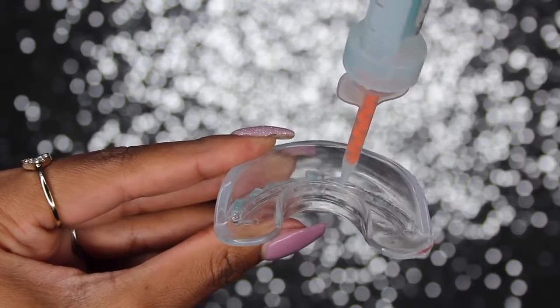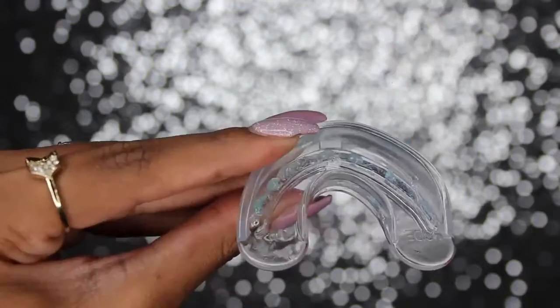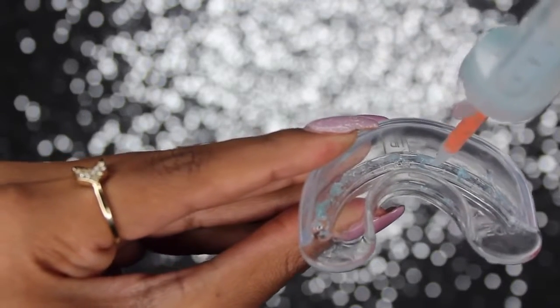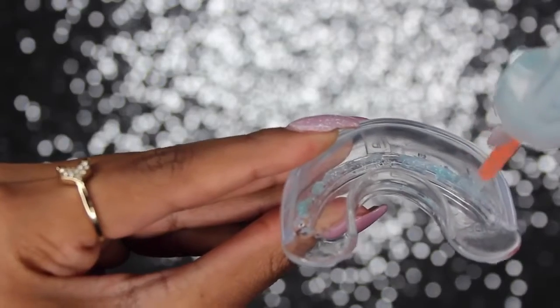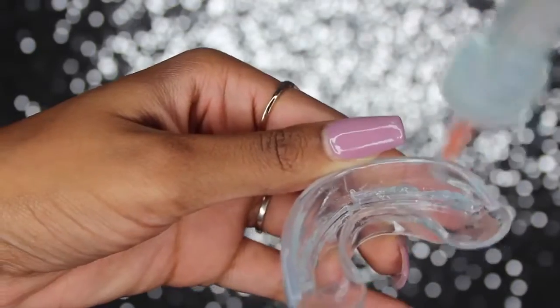This is exactly where your teeth are going to rest, both on the bottom and the top. If you see a couple of gaps you can go back and fill those in, but just make sure you have enough for three uses per syringe. Then once that's done, you're going to flip it over and do the same thing on the bottom.